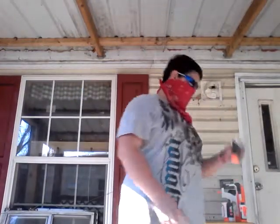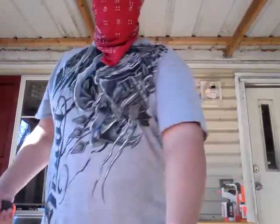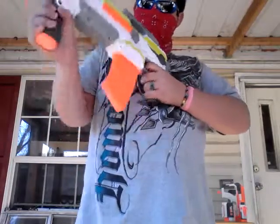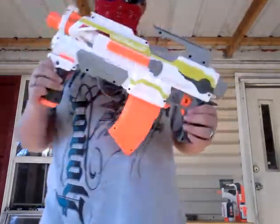Next thing is the foregrip. Really nice foregrip — holds really nice in your hand. It easily attaches and goes right here on the front. It feels really nice and is really easy to control. We got that one done.